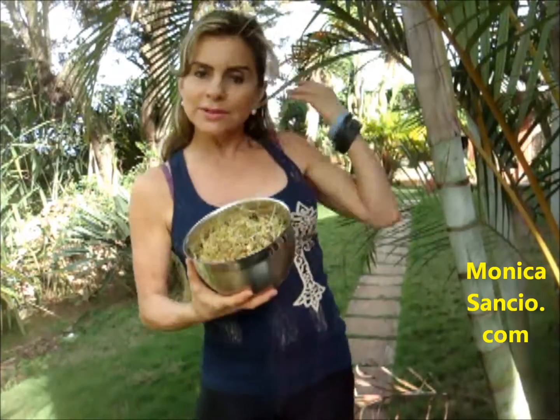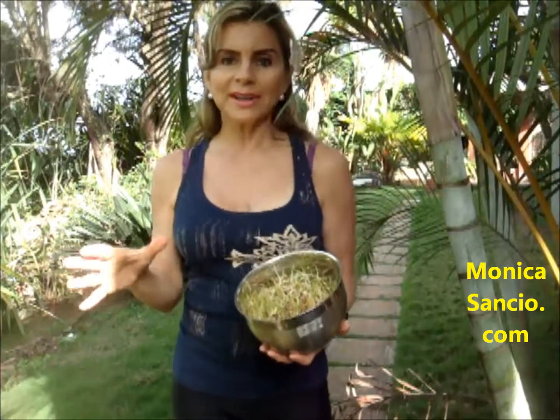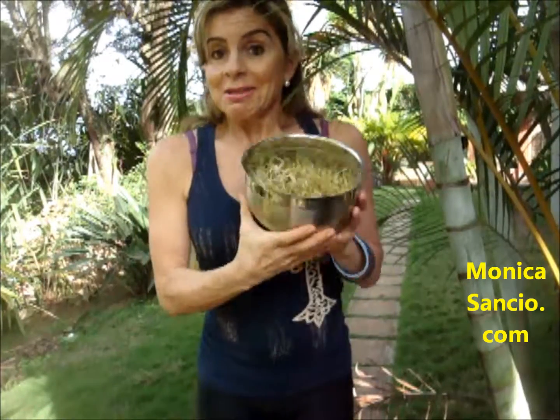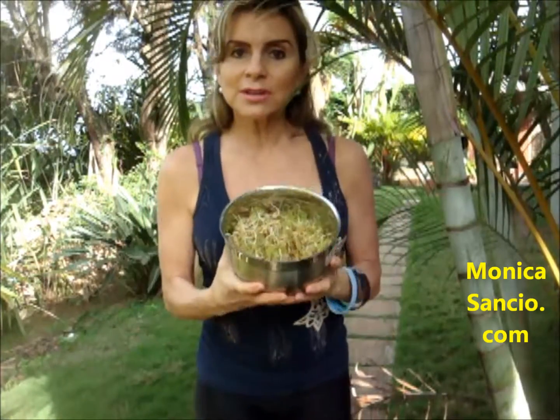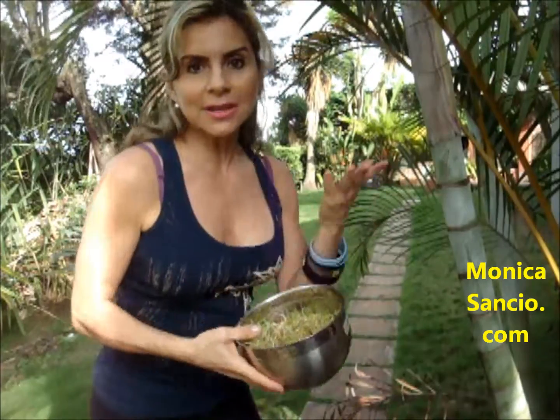Imagine all the possibilities. In fact, one of my next videos is going to be with lentil sprouts for veggie burgers. You can cook them if you want — you can use them raw or cooked, it's up to you. I am going towards raw vegan, like 80-20, sometimes 90-10. But any way you want to use them, use them because they are so incredibly packed with nutrients, micronutrients and macronutrients.